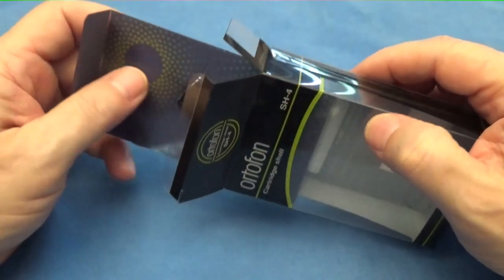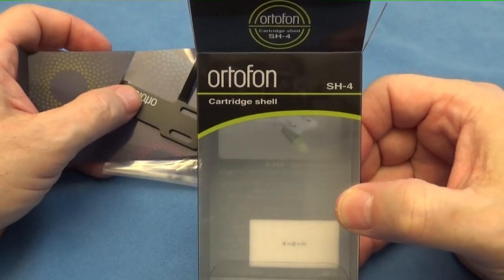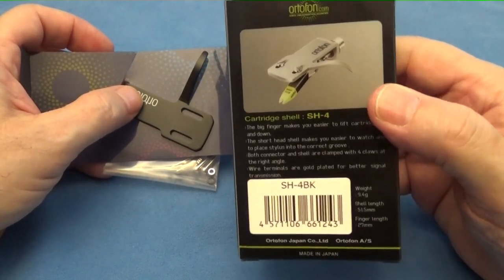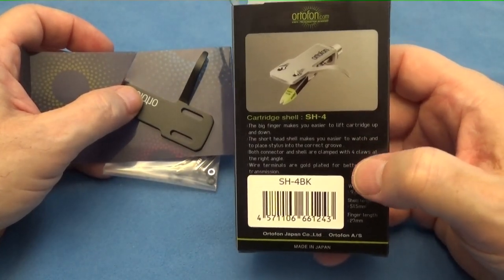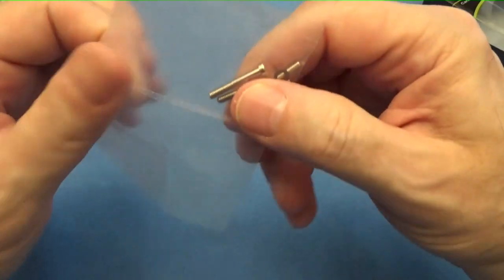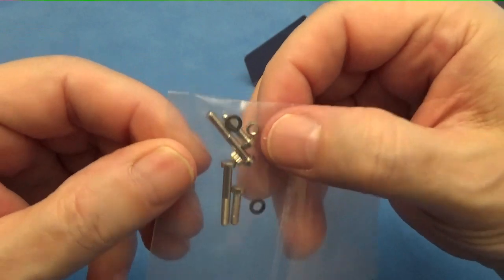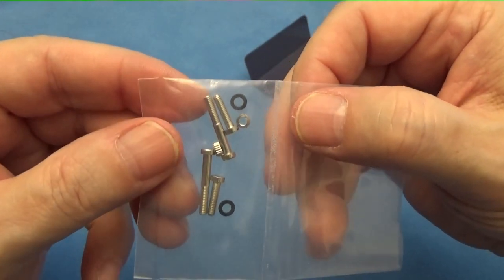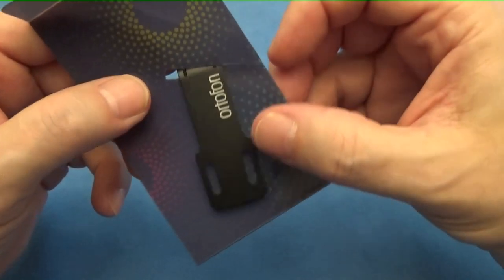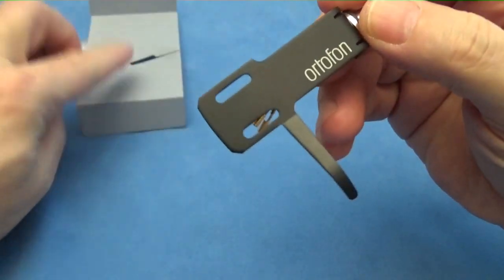Right now we're going to take a look at the Ortofon — this is model SH4 — cartridge shell. One of the benefits of this Ortofon model is what they call the 'big finger,' the finger lift at the back. As you can see, it says made in Japan. It comes nicely packaged with a set of screws — nicely machined screws, nuts and washers come along with it. It wasn't very expensive; you can get these online at most stores, I think I paid twenty-four dollars.